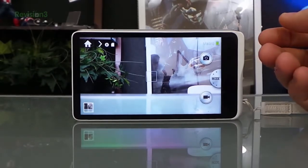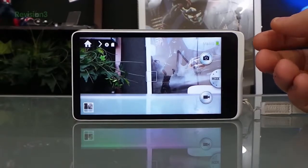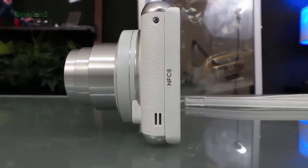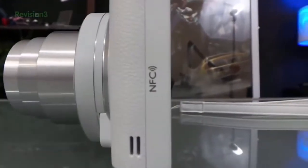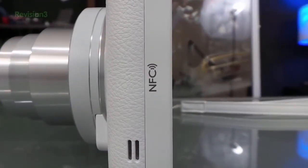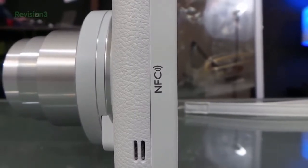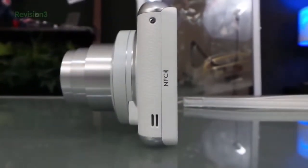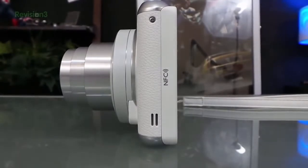The 2, I'm happy with it. And I want to say, this is NFC compatible. So I can actually just tap my phone to the side of this and use my phone as a viewfinder. Let me show you that real quick.